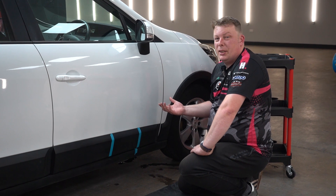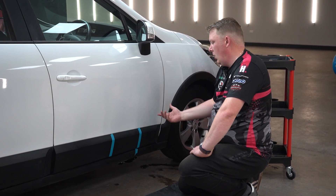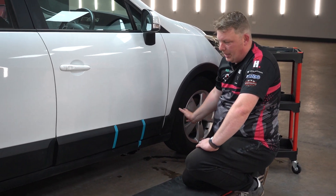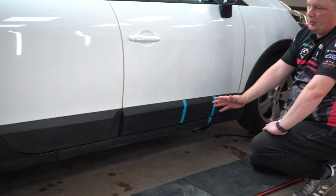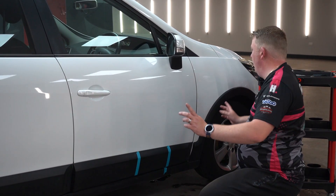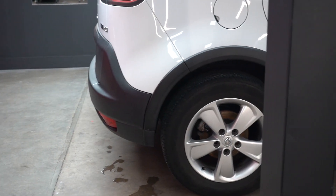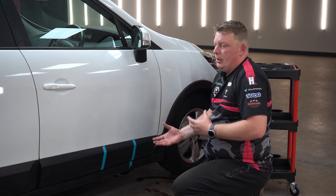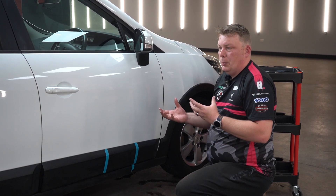Obviously a lot of you guys out there, especially if you've got things like Minis, have got a lot of exterior plastic trim. On this car we've got exterior plastics all the way around the bottoms of the doors, front and rear bumper, both wheel arches — all unpainted plastics — obviously prone to fading and prone to getting white.